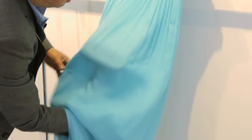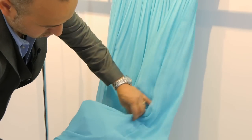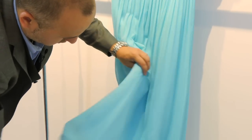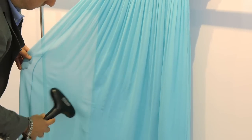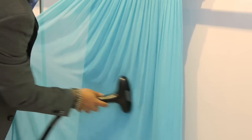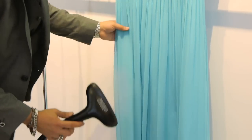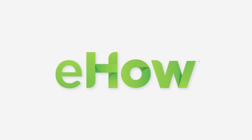That will help both fabrics come out with no wrinkles at the same time. And there you go — wrinkle-free. This is how you unwrinkle the dress, and it's the best way to get ready for a party with guaranteed no wrinkles. Thank you for watching, hope to see you again!